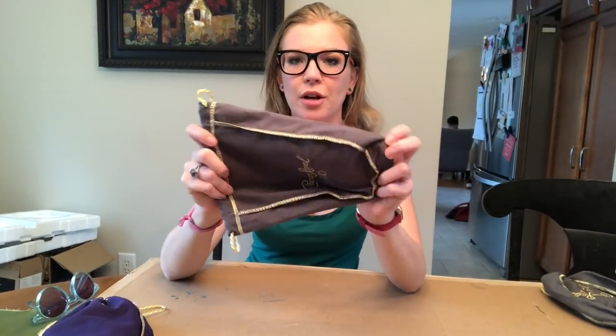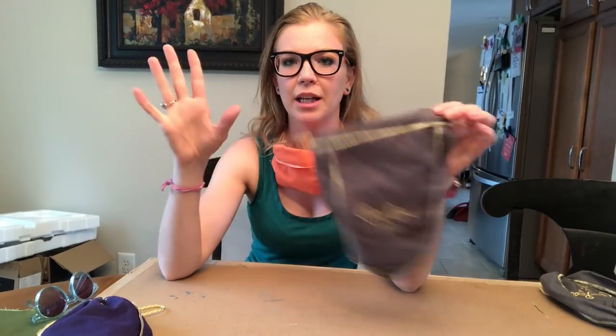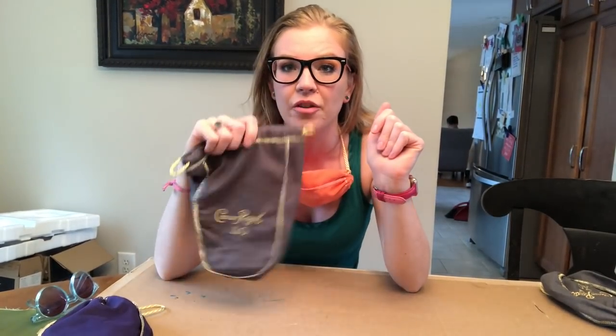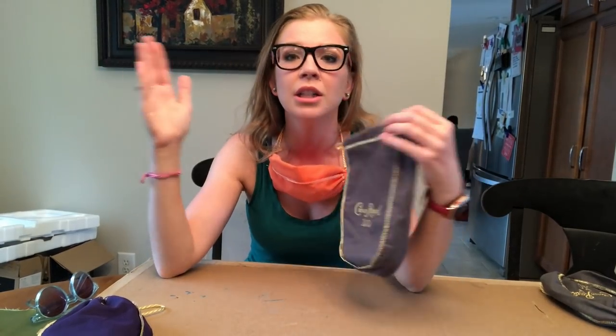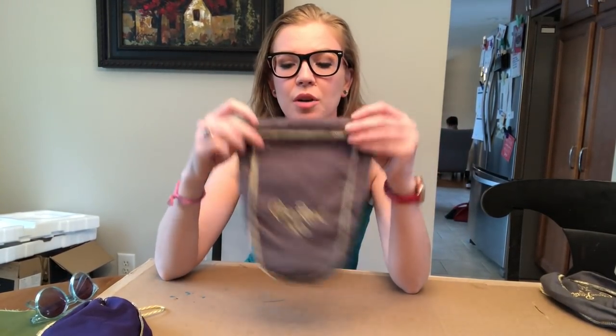Here's my solution: you take your Crown Royal bag. These are for the 750 milliliters — your standard size box, not the big bottle, not the smaller one, not the medium one, but the standard size.